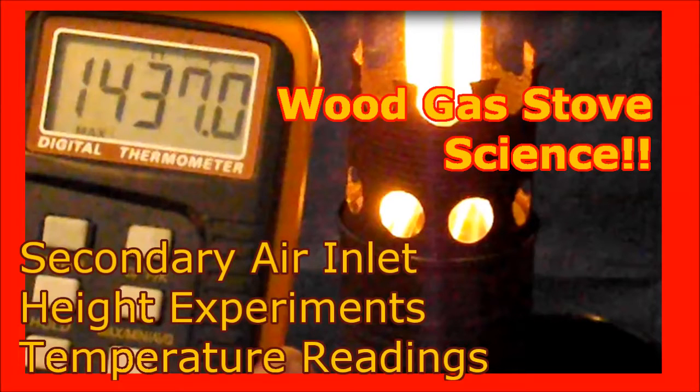Welcome to Wood Gas Stoves Science, where I attempt to learn the science behind wood gas stoves. This is secondary air inlet height experiments with temperature readings. I will move the secondary air inlets up and down and see how it affects the temperature readings.